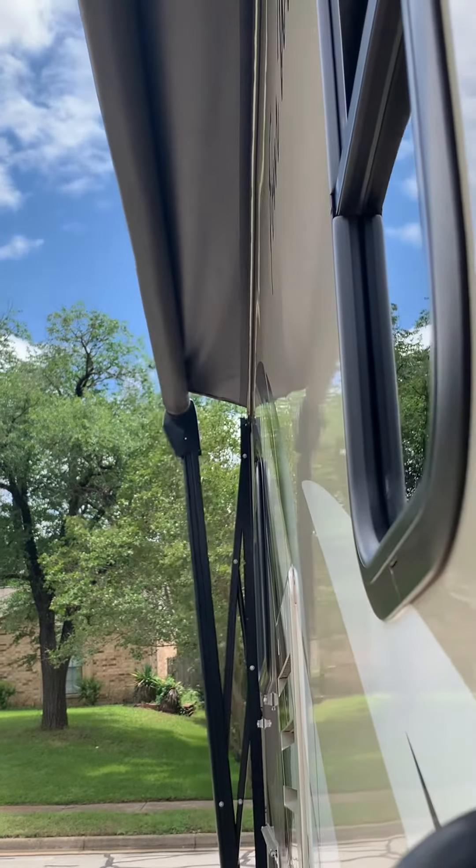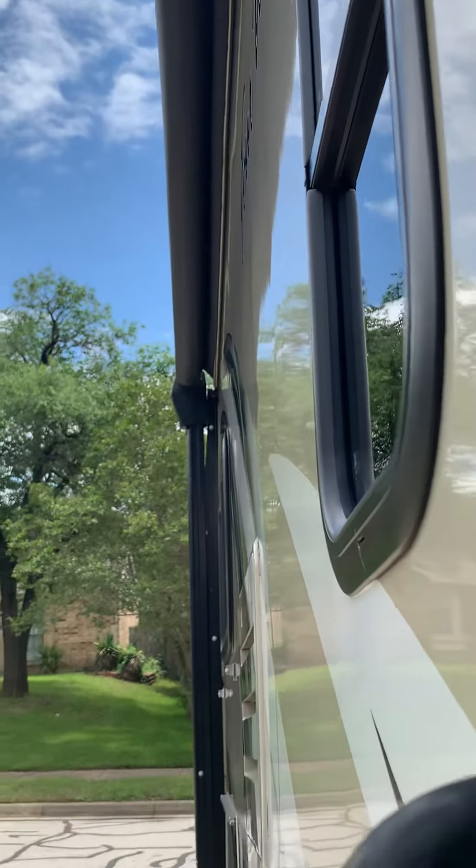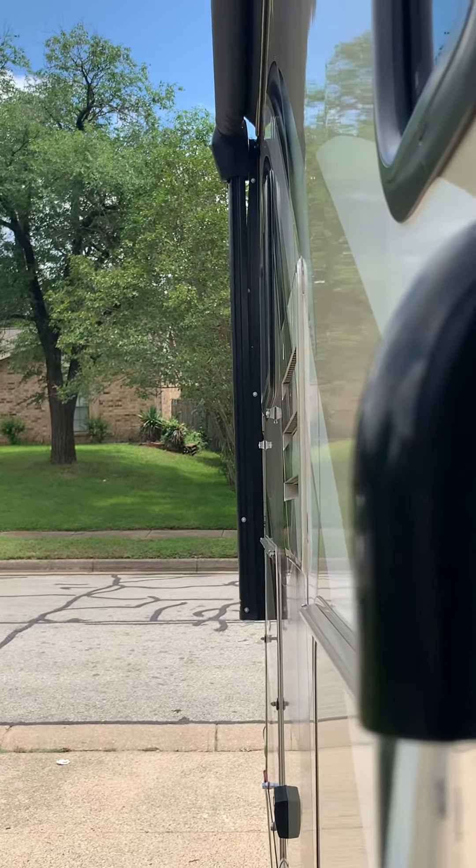If you use any of the linens, no need to wash those — just put anything wet in the shower and anything like the bedding just leave it on the bed. I will clean it when it gets in. All right, thank you.